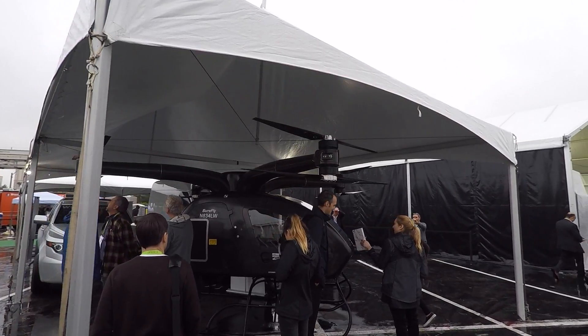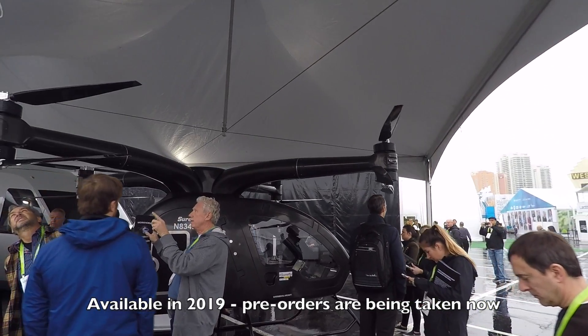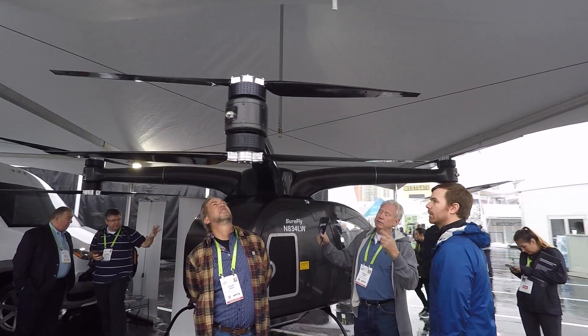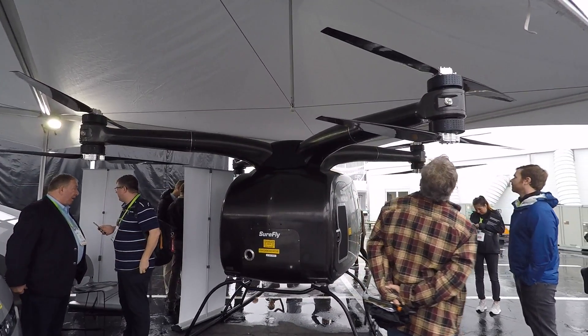Is this available now or coming soon? We're putting it into production fourth quarter next year, and we're taking pre-orders right now — you can put a thousand dollars down and get a front row ticket. What kind of permits do you need? We're working closely with the FAA. We have it in the experimental category and we're working on some other categories as well.